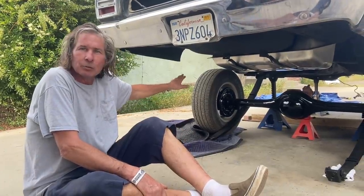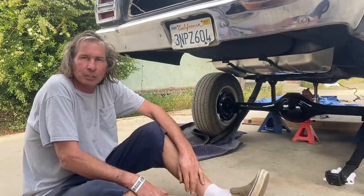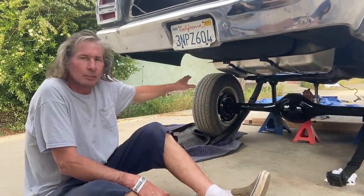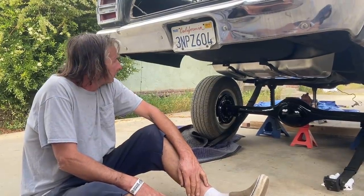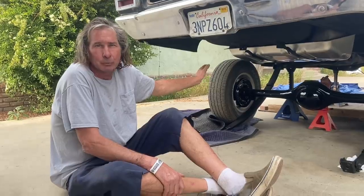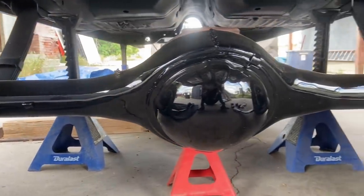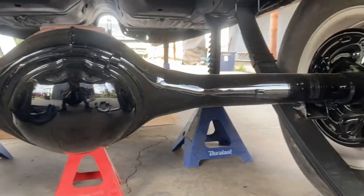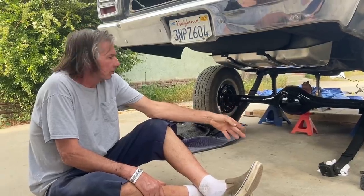I've got 11-inch B-body style brakes on it now, but I may change that to a disc brake setup in the interest of lighter weight. I sprayed the rear end with acrylic enamel because I really just like spraying that and it came out looking really good. I used basically the same product in a semi-gloss for the leaf springs.